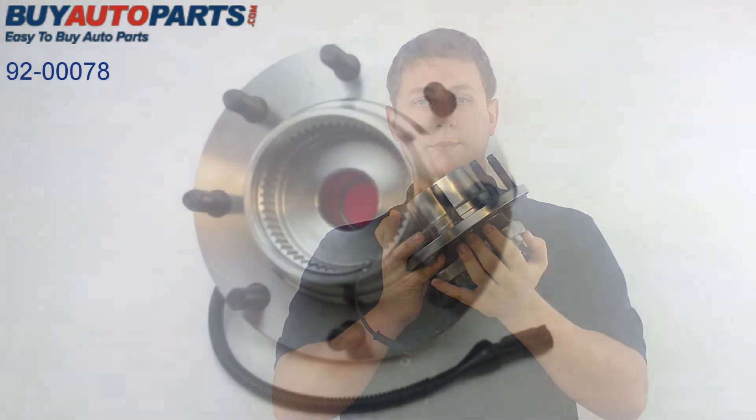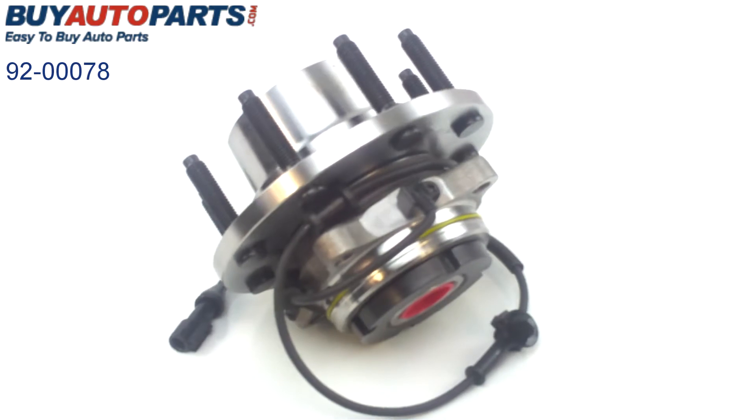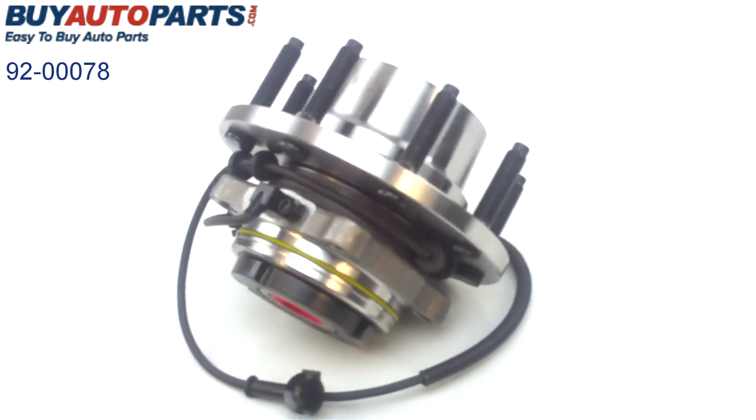If you're hearing grinding or a lot of noise coming out of your rear wheel hub assembly, it may be time to replace this unit. Let's take a closer look at this direct fit replacement wheel hub assembly for the 98-02 Ford F-250 and F-350.